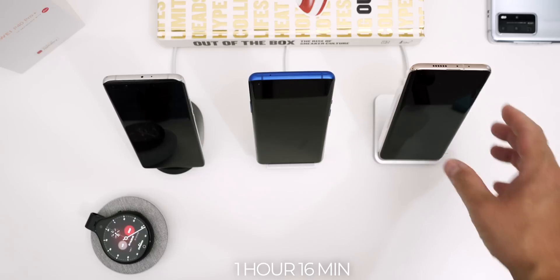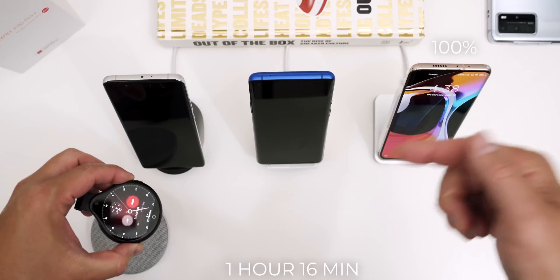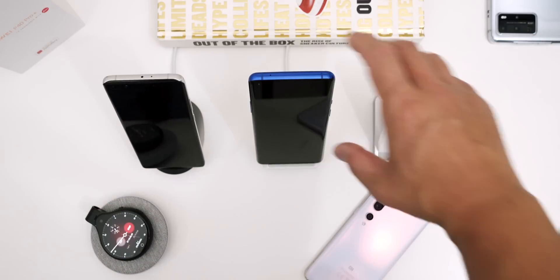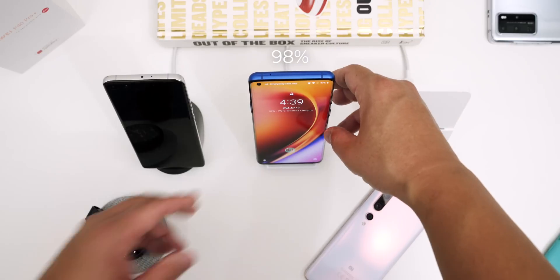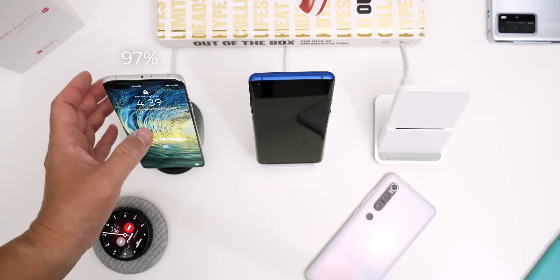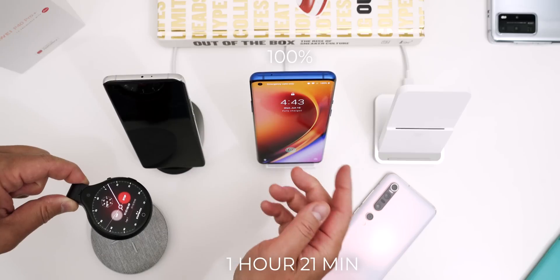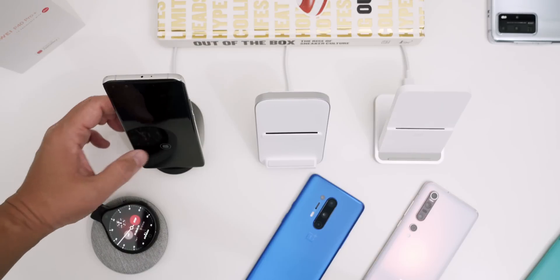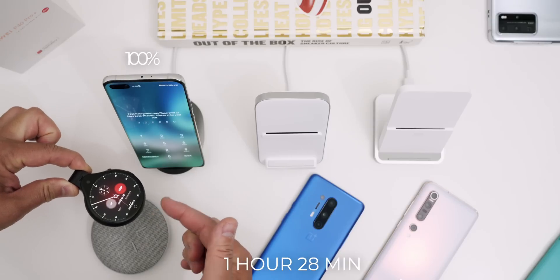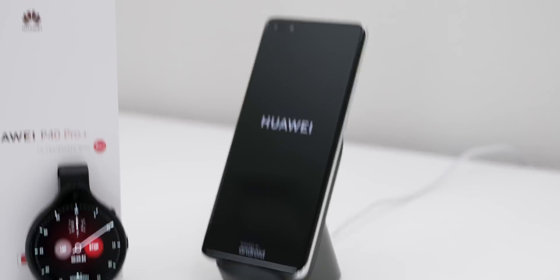At one hour and 16 minutes, surprisingly the Xiaomi is at 100% full charge — that is impressive, so on this test we'll call that the winner. The OnePlus is at 98% and the Huawei at 97%. At one hour and 21 minutes the OnePlus 8 Pro finishes charging, and at one hour and 28 minutes the P40 Pro Plus finishes with its 4200 milliamp hour battery.